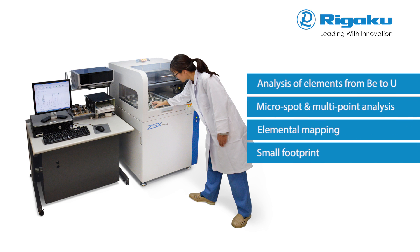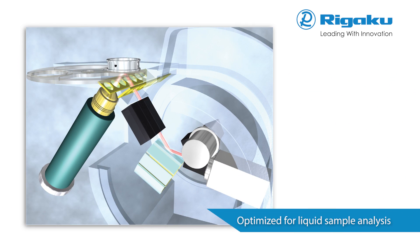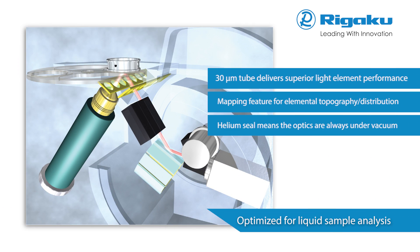Flexibility and ease of use meet any challenges in today's laboratory. This traditional tube below the sample configuration is recommended for liquid samples and fused beads, as well as metal and alloy coupons.